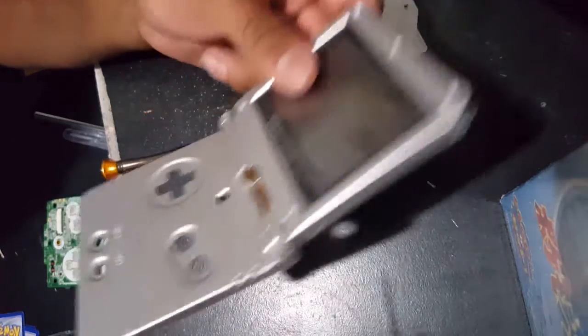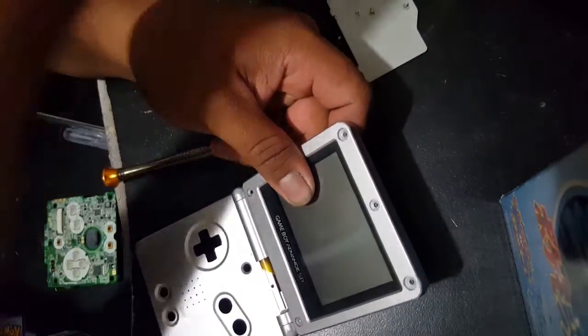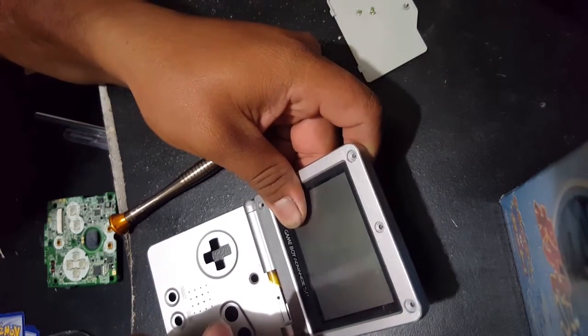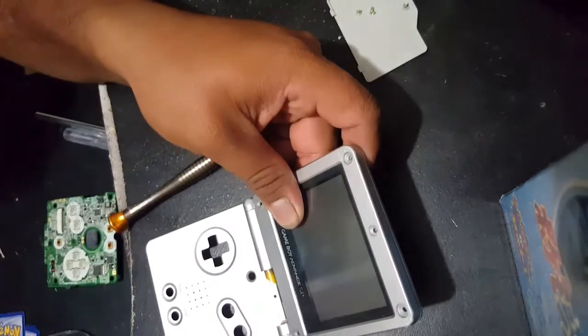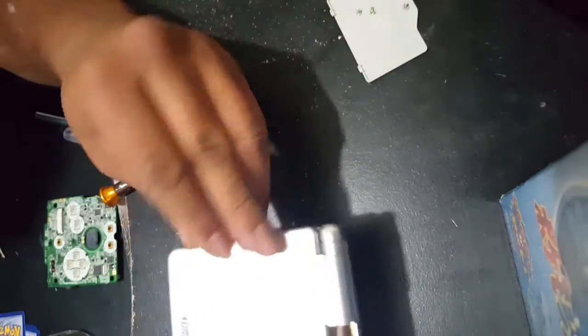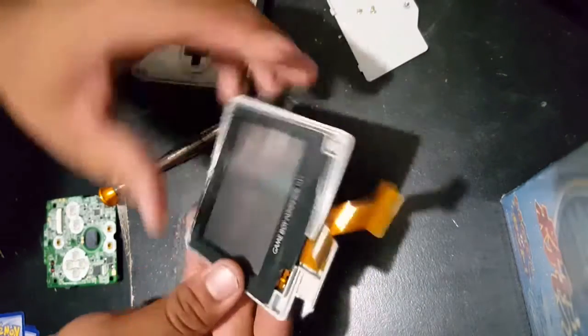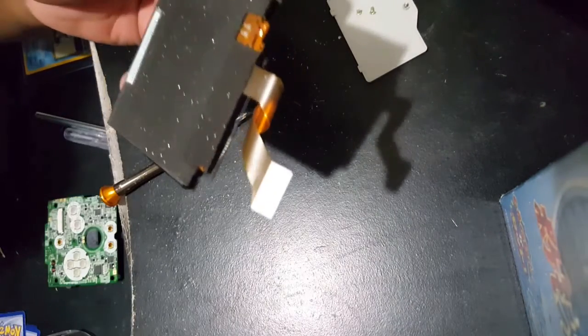I want to take this time to say: if you are doing this for the first time, be really patient. It's really easy to forget where you put something, forget if you took off all the screws, and if you start yanking at it, you're going to break it. If you're going to be putting this back together, you really don't want to break any part of the SP. Once you have the screws off, just go ahead and pull off the back cover and pull off the screen.